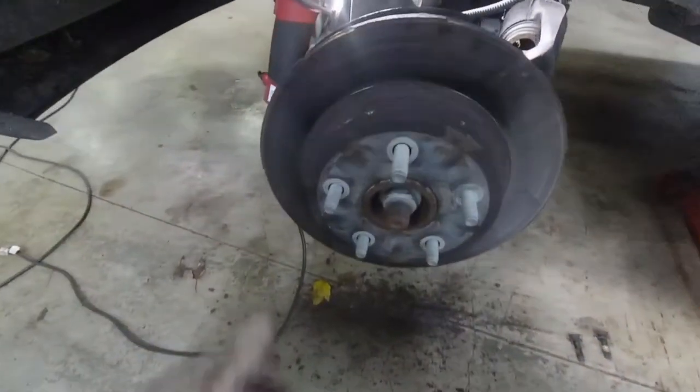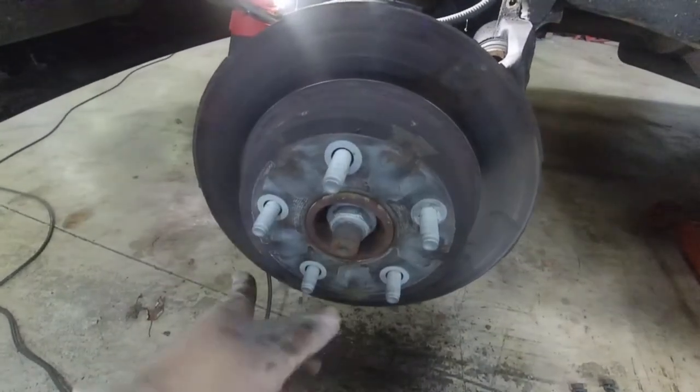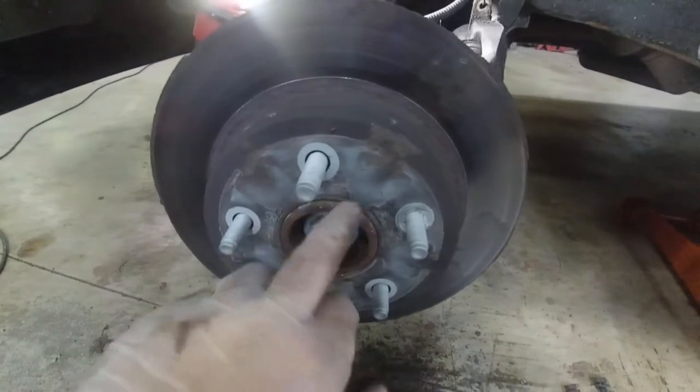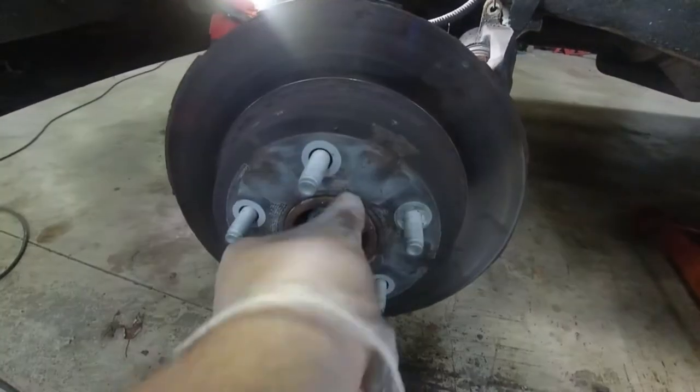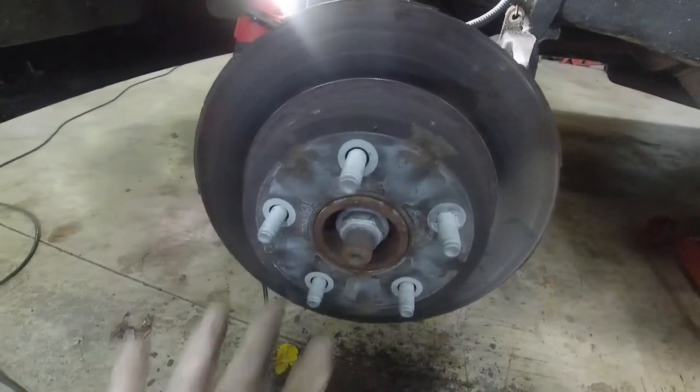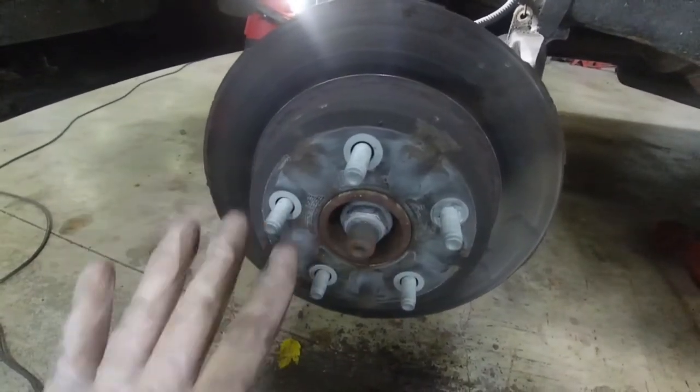The rotor did not want to come off. You can see where I've been hitting it with the hammer. It's a common problem — it will rust on to the center spindle here. Some people will keep hitting it harder or they'll get a blowtorch and hit it off. That's not what you want to do.